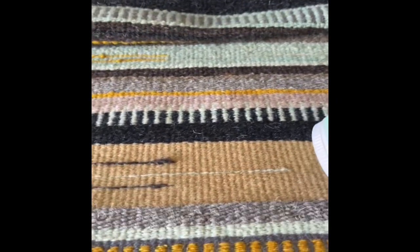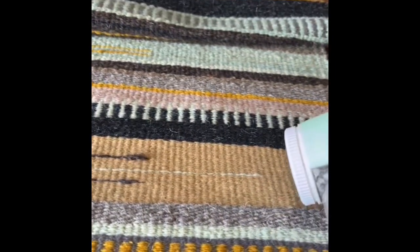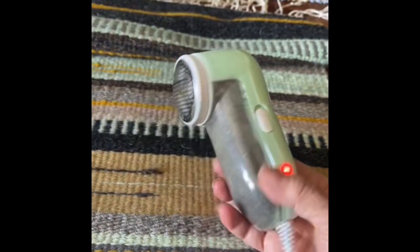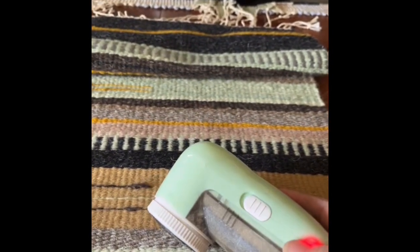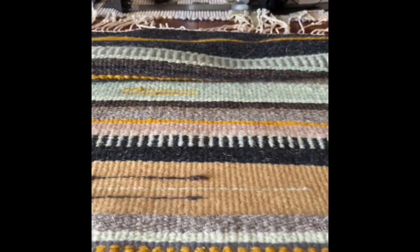That's the basic idea. I don't know that you'll be able to actually see any difference, but it seems to be safe — I haven't hurt my rug so far. I just got this online, just a little inexpensive shaver.